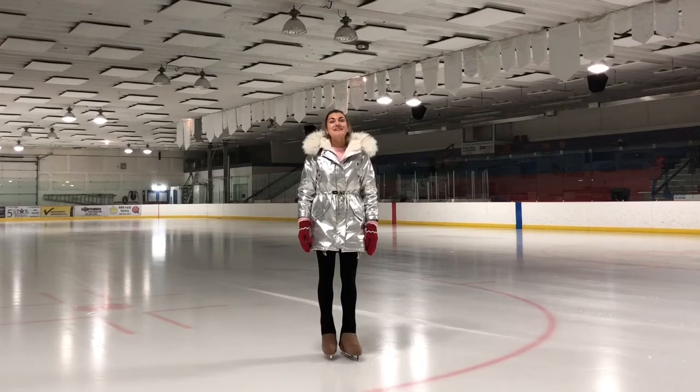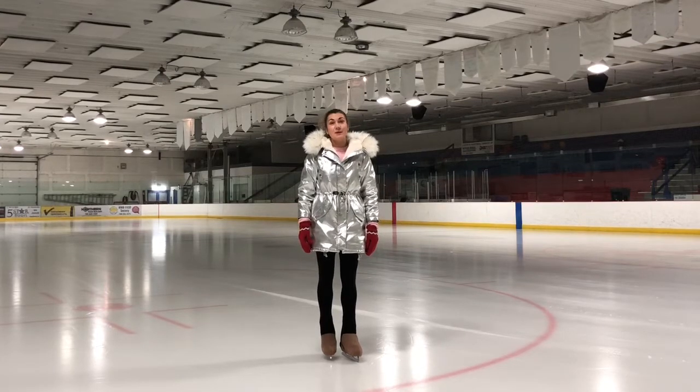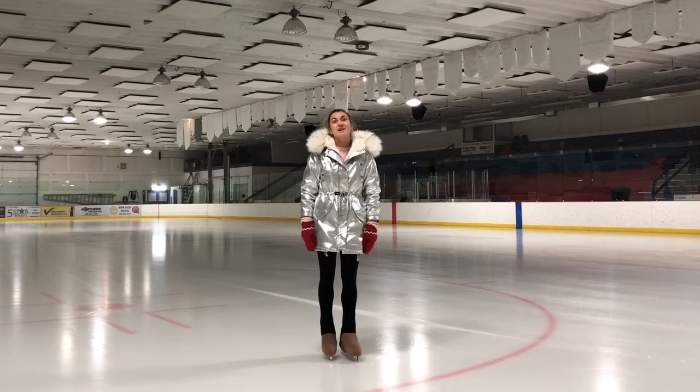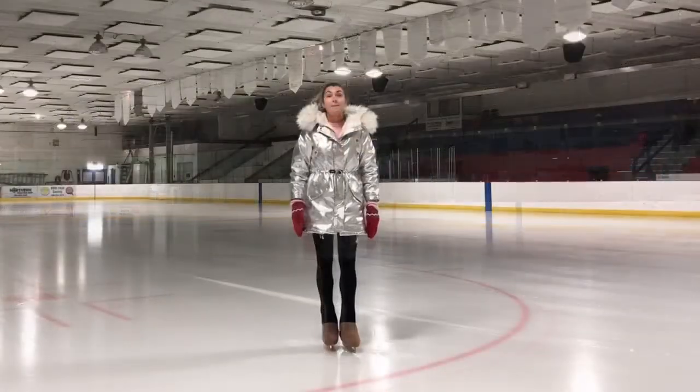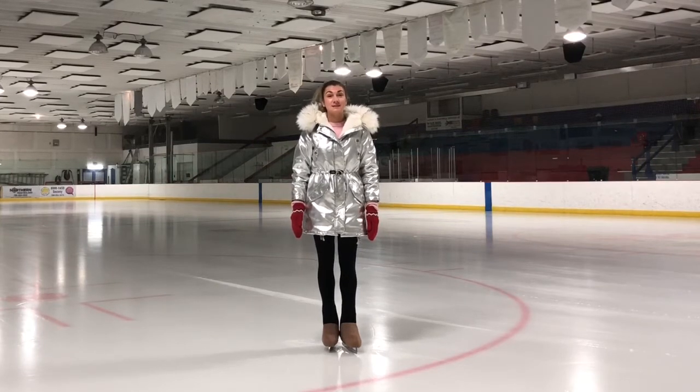Hi everyone! Welcome to Bon Bon Skating Online Academy. Today I would like to learn with you basic turns for beginners, or how skaters sometimes hold this element really well. Making sharp turns or even just gentle turns of the skating rink is an important skill for a figure skater. So let's begin our lesson!